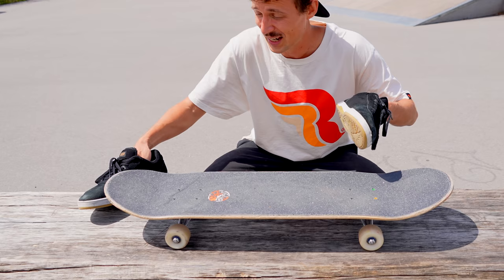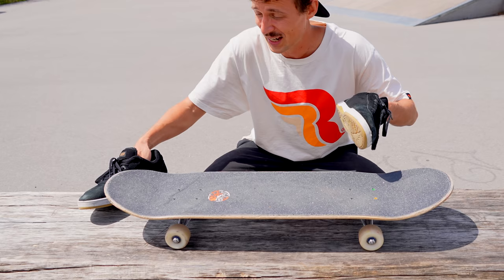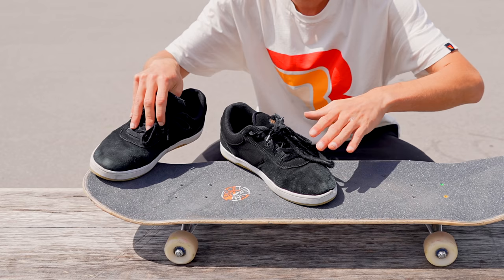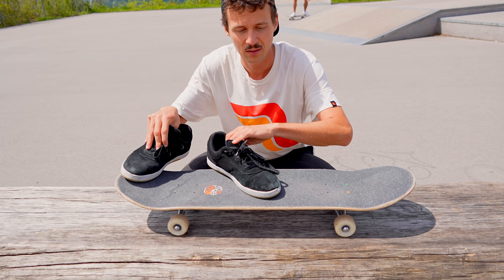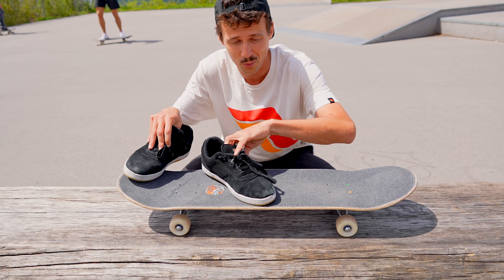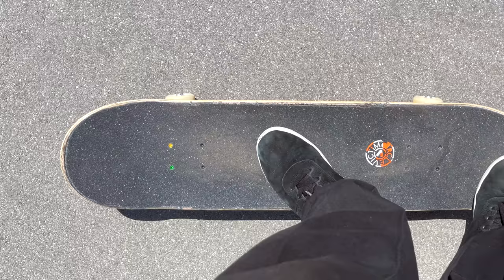Now we're ready for step number three — let's check out the foot positioning. We're going to set up our back foot in the center of our tail. Front foot same angle as on a kickflip, but we're going to move it further back, somewhere in this area. Sometimes I set my toes right to the edge of my board, sometimes like that. You'll just have to try and figure out what works best for you.